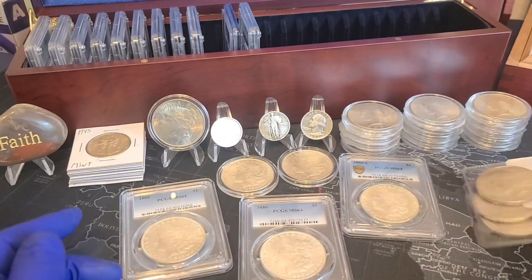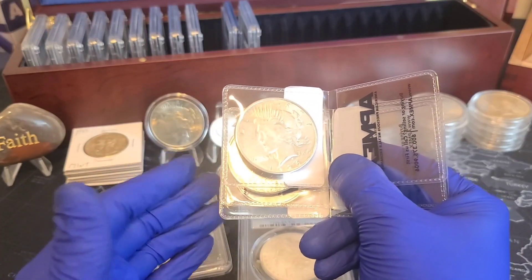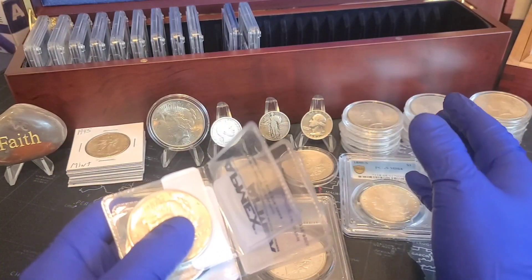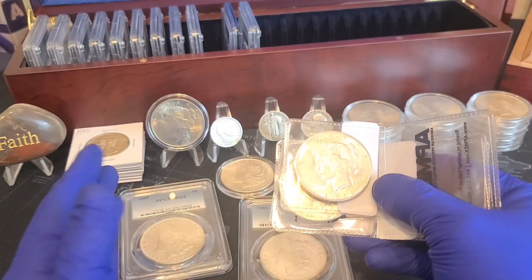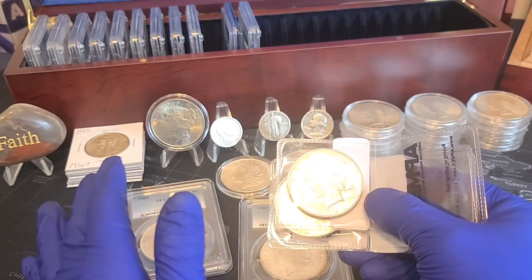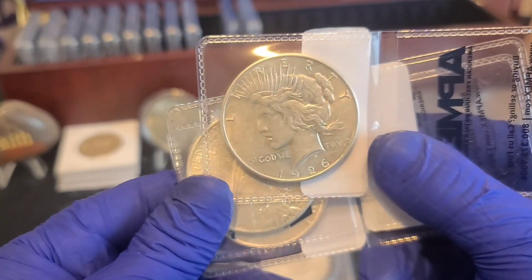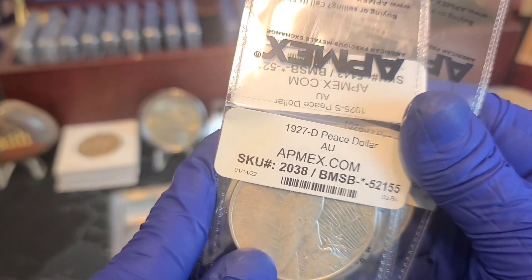Right here I have some Peace dollars from APMEX. I've been purchasing my Peace dollars from APMEX because I'm getting into the area of better dates and mint marks. I know there are counterfeits out there, so I get a little nervous with certain mint marks and years — I'm moving toward the better dates and mint marks. Buying from APMEX makes me feel a little more secure about picking up these Peace dollars from a trusted seller.